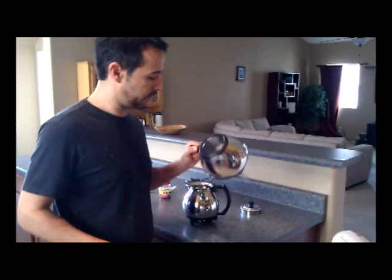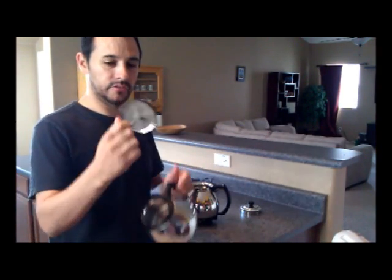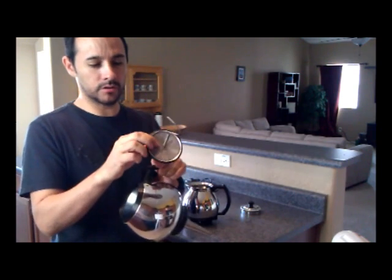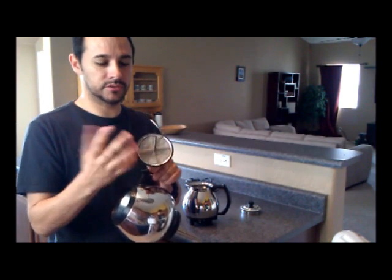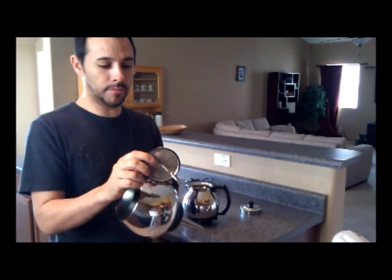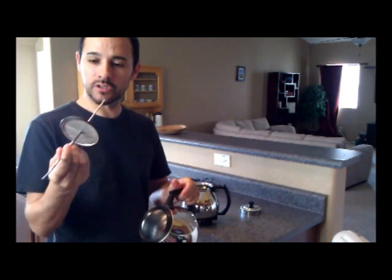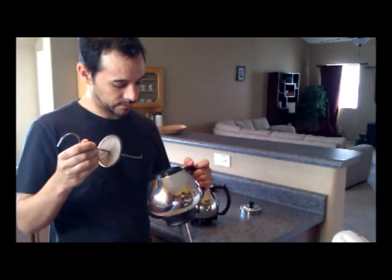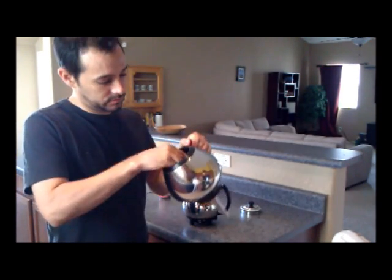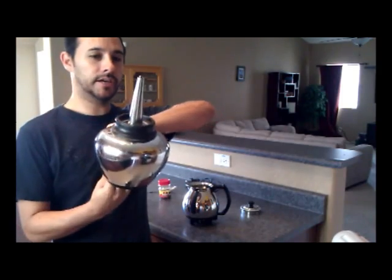Next, we'll put the coffee in our reaction chamber. This is the filter that comes with it. From what I understand, earlier models had a cloth filter, which deteriorated over time. But this is like a metal micro screen filter, which just needs to be cleaned, so it has a lot longer longevity. So that just inserts into here and it hooks on here in the back.